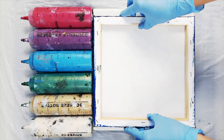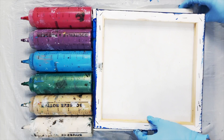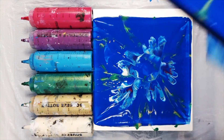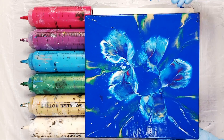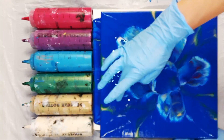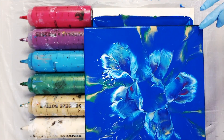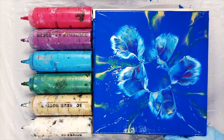How you lift your canvas is another important part of this process. You want to try to lift your canvas straight up, all sides evenly at the same time, off the surface of your paint. If one side of the canvas breaks contact with the surface of the paint first, then your paint and your composition is going to all shift towards the opposite side of that canvas.